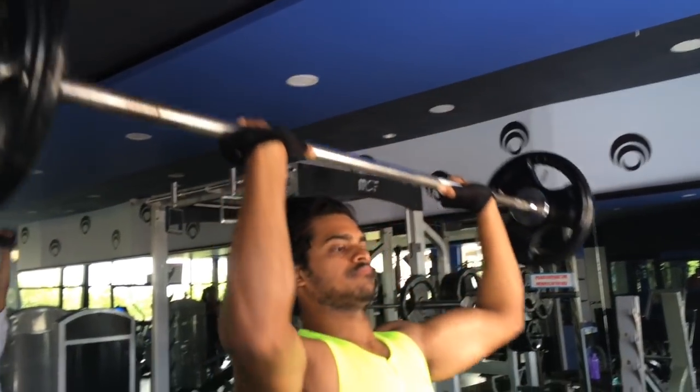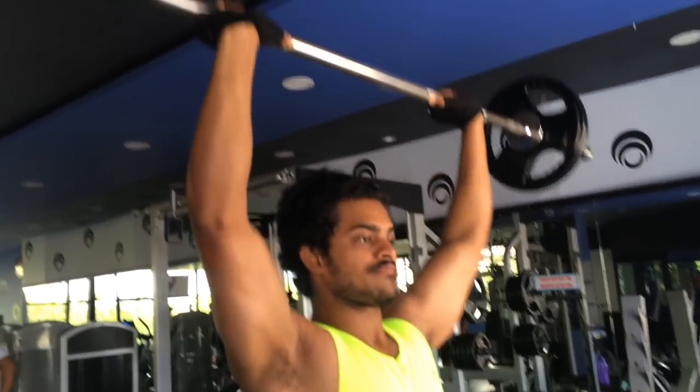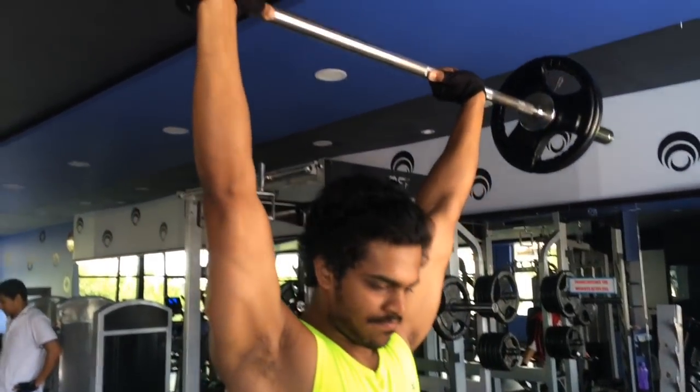Military shoulder press is one of the best combo exercises which can be included in your fitness routines. Combo exercises are always powerful in building muscle as well as burning fat.